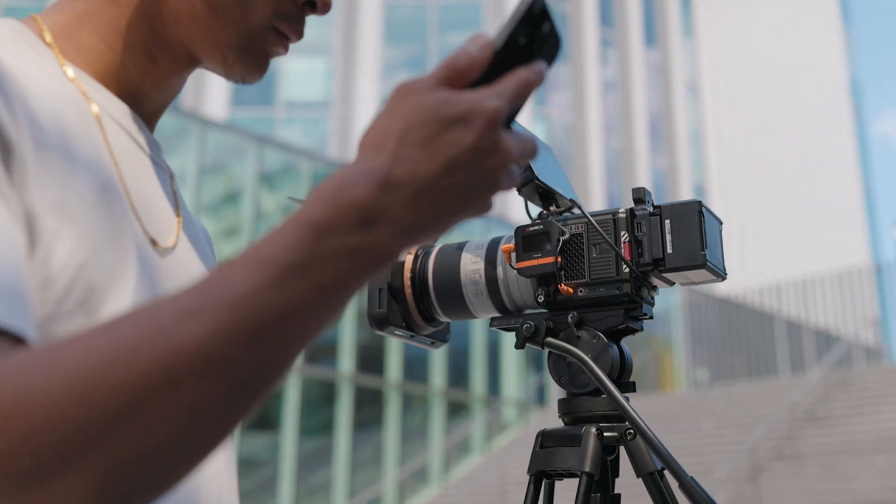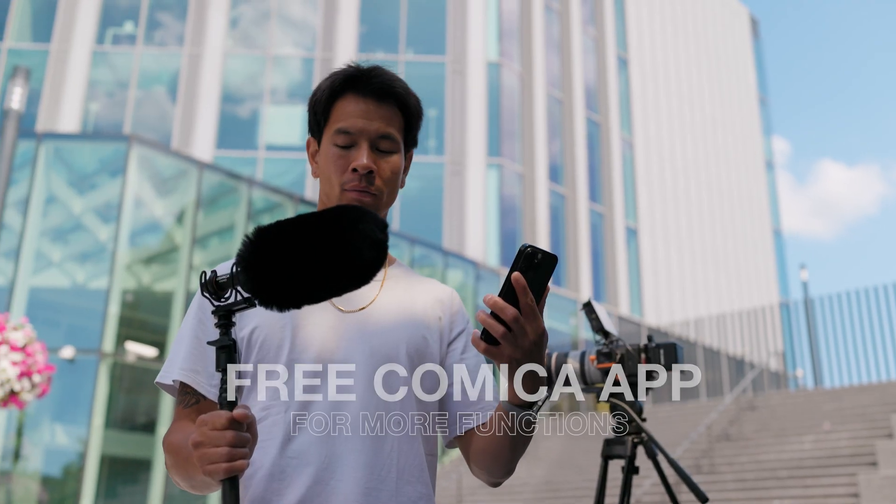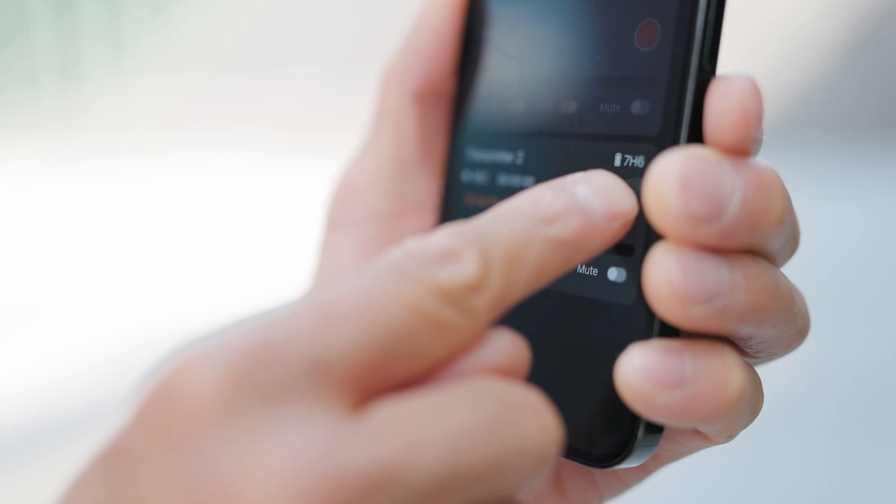And even better, with an all-in exclusive Comica app for more functions — adjust recording settings directly on your phone to monitor the audio, gain control, safety mode, turn on noise reduction, and more.